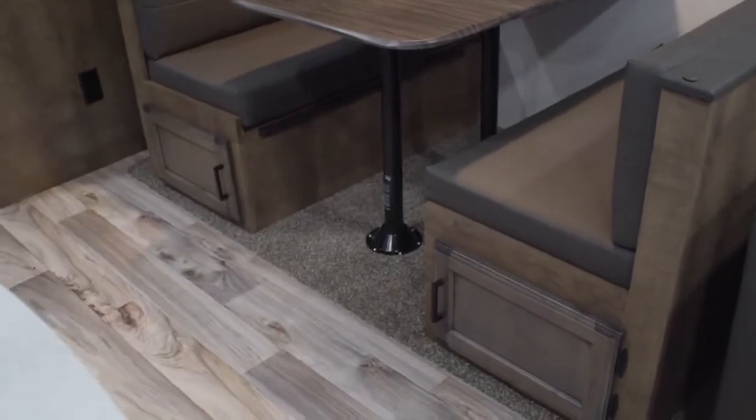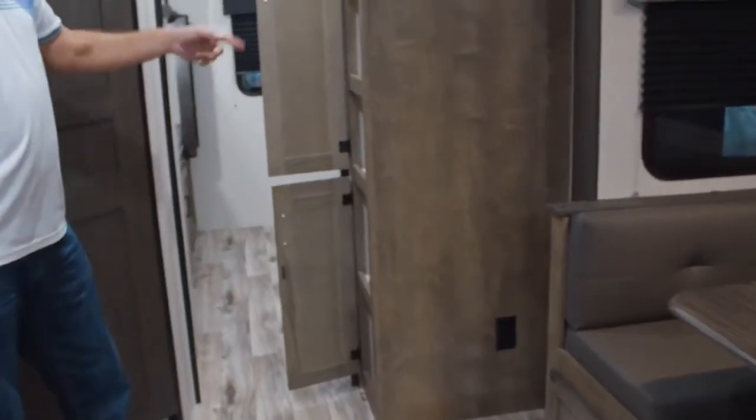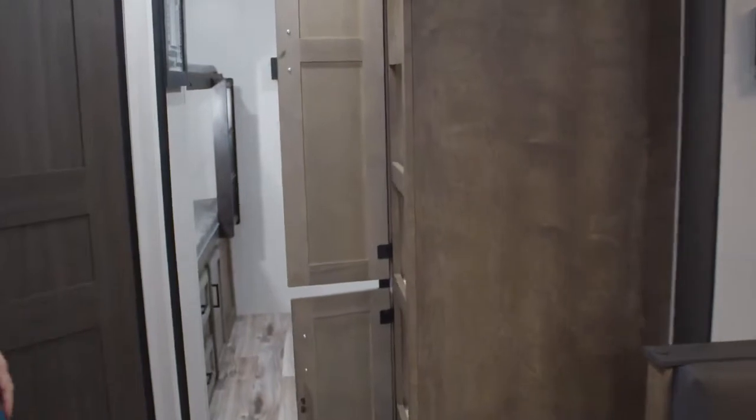There's extra storage here, plus a pantry with five shelves — a good sized pantry.